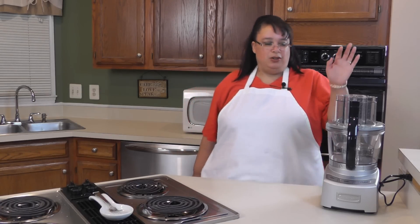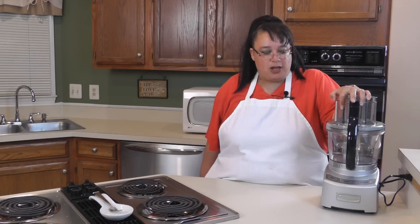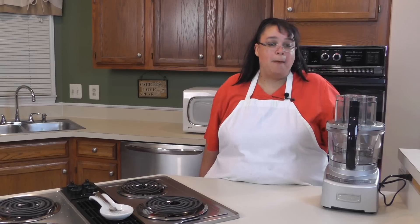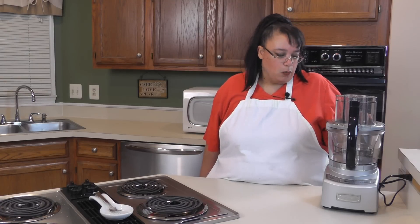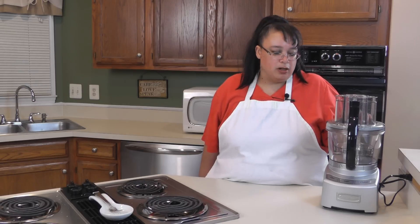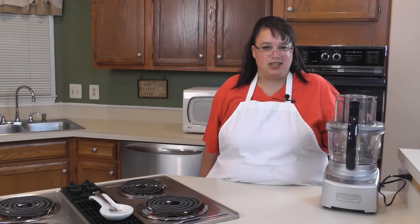Welcome to Amy Learns to Cook. On the show today we're going to put my new Cuisinart 12-cup food processor to the test. If you would like any information about this food processor, please watch my unboxing video. But now that it's all unboxed and set up, we're going to put it to the test — chopping cilantro, slicing onions, and grating cheese, to see if the Cuisinart lives up to its reputation.